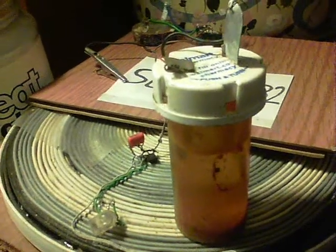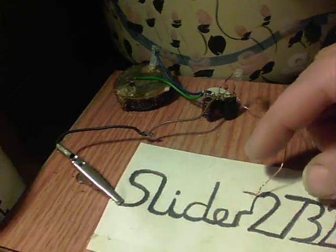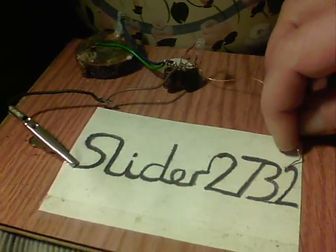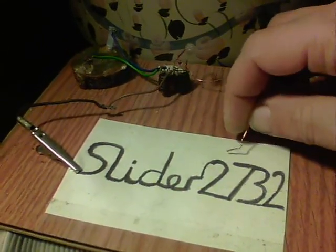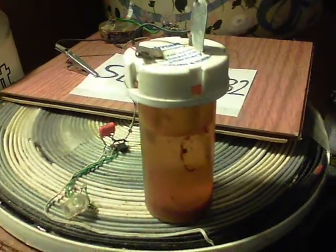Also, this circuit behind hasn't completely quit — if I touch this to an outer edge here and get it in the right spot, we do sometimes get a flash. There we go. So the circuit isn't quite dead yet.